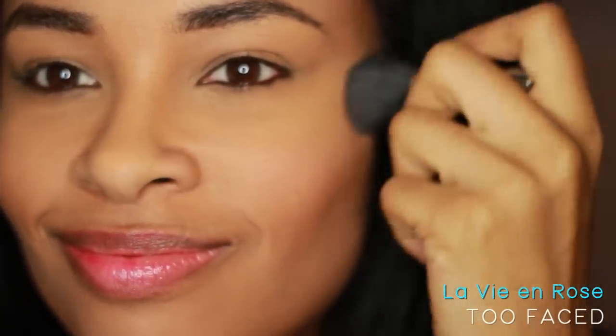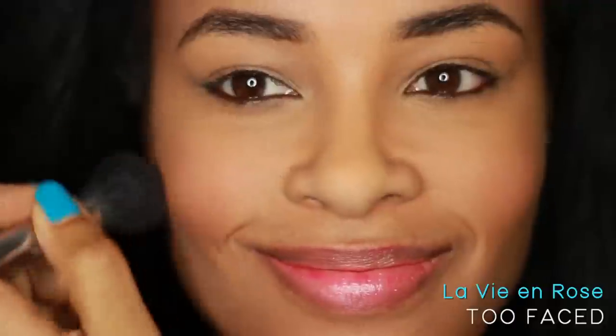I used the blush from my Too Faced kit in the shade La Vie en Rose. One thing I want to say about blush is that blush adds warmth back to your face. Next time you're throwing on makeup, throw in a little blush and I promise it'll give you that extra glow.